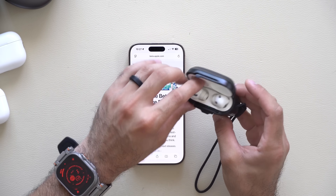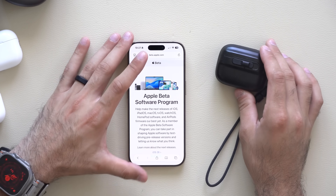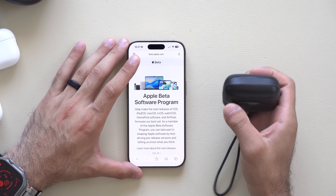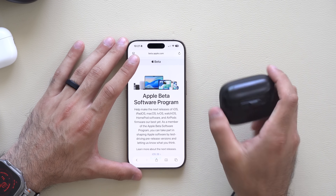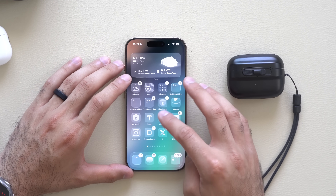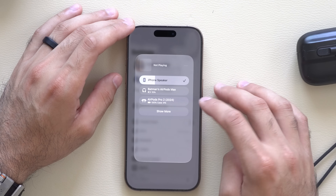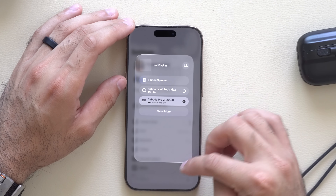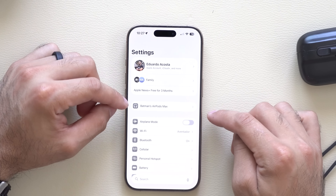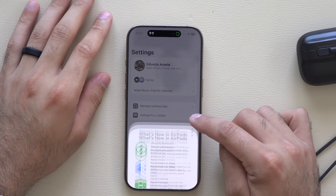Once you have enrolled, simply put on your AirPods. You need to go into your iPhone settings on the main settings page. Double check that your AirPods are connected — if not, manually select them. Now they are connected. This new tab should pop up with the correct AirPods, not the Max.